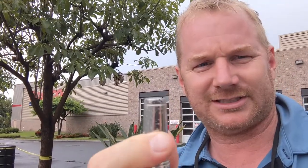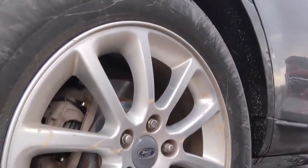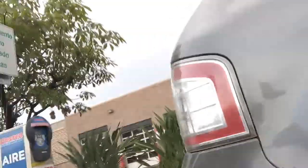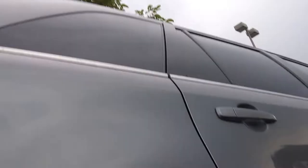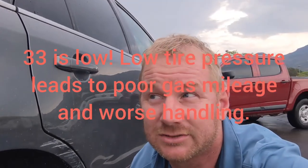You're going to insert it onto the valve stem and slide up onto that. I've already taken off the cap — put it on there and push it down. We're at 33 PSI, so we're already low at the cold stage, down six PSI.